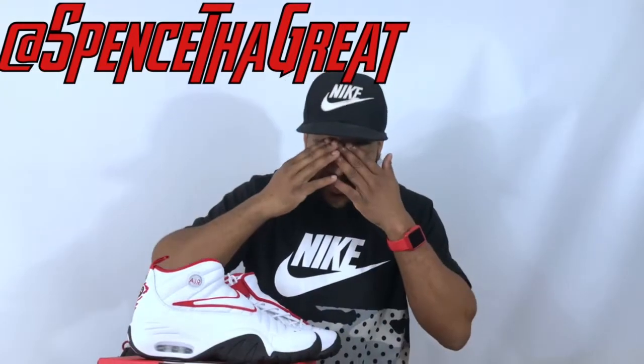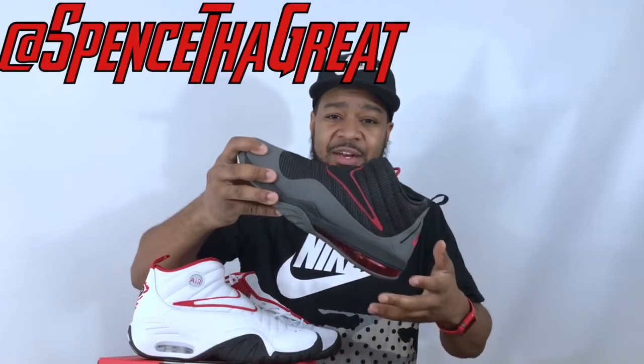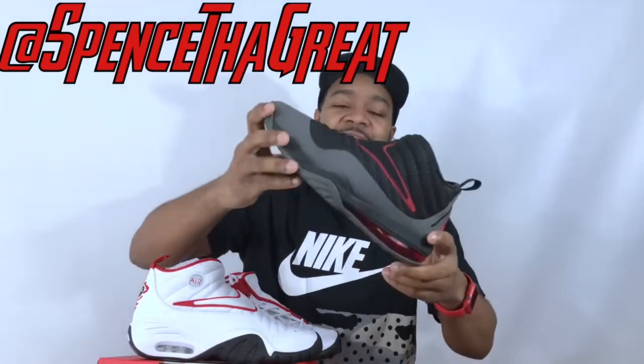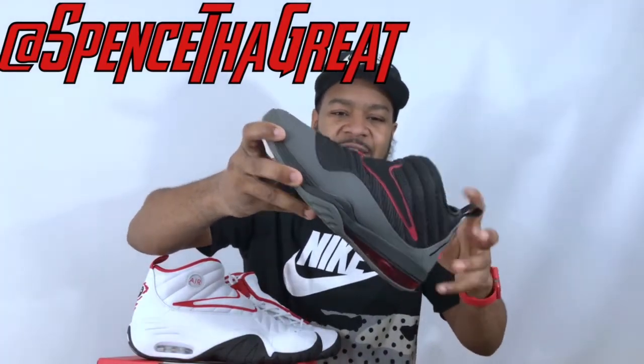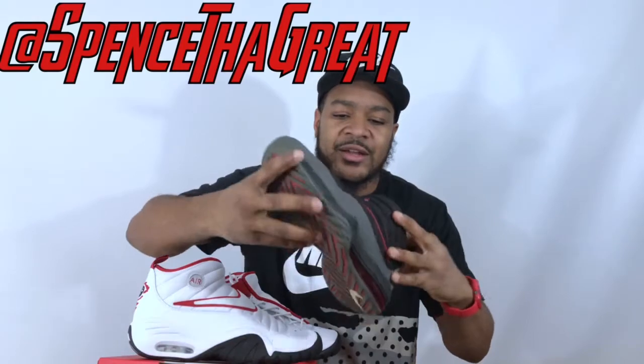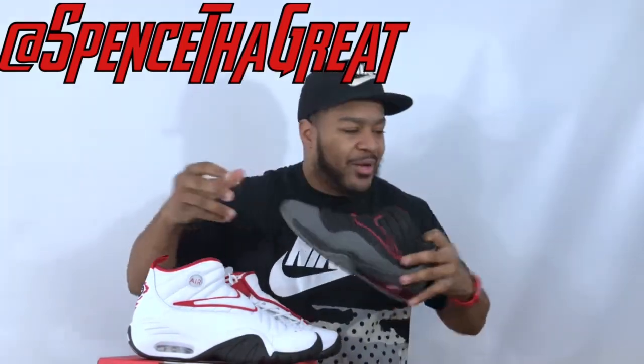Years ago the Nike Shake Evolve came out and I got that shoe because I could not find the Shake and Destruct. I had to settle for those — they were an alright shoe. They came with that 3M shoelace that reflects when you flash a light at it, but honestly they do not really compare to the original Shake and Destruct.